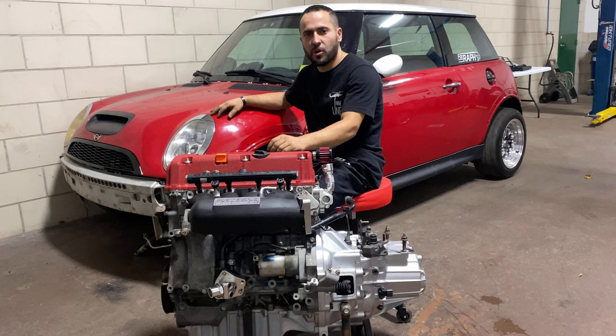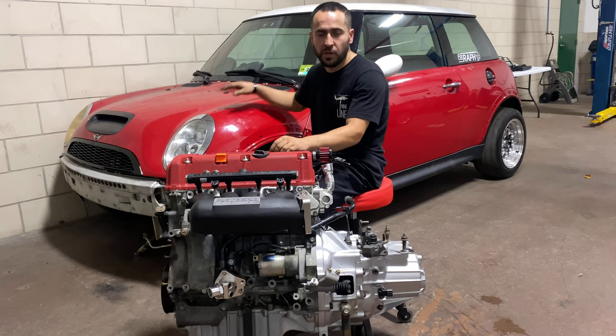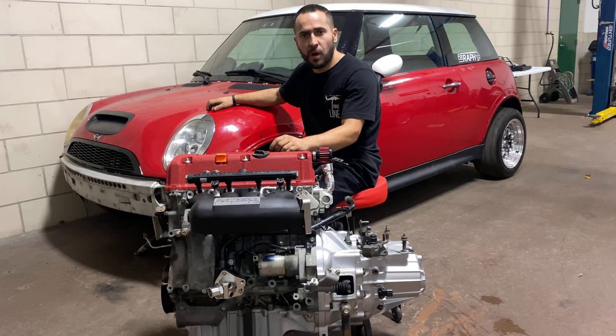Hey, what's up guys, this is Ricardo with RPT Creations. This is the video I had promised a lot of you regarding putting a K20 or K24 into a Mini Cooper. The RPT Creations K-swap Mini kit covers 2002 to 2006 Mini Cooper models: R50, R52, and R53.